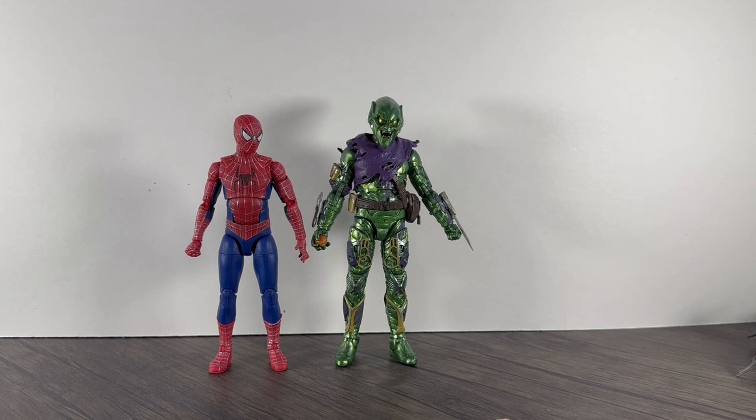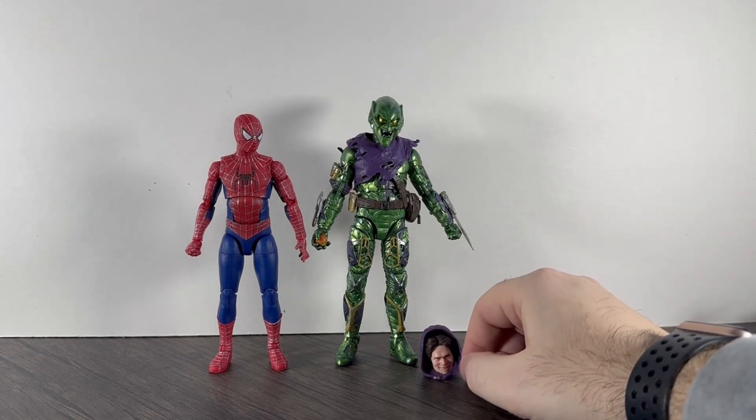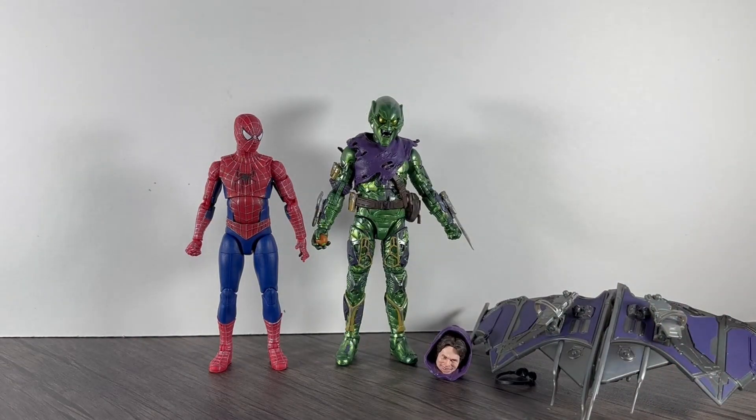Articulation-wise brilliant, looks brilliant — the only flaw is the glider, and that's the same flaw on most Green Goblin figures anyway. The main good thing about this glider is that it's got pegs for the feet. But other than that, absolutely brilliant — no real flaws. Even the head sculpt for Norman Osborne is brilliant. Hope you've all enjoyed — don't forget to like, comment, and subscribe, and I'll see you next time!